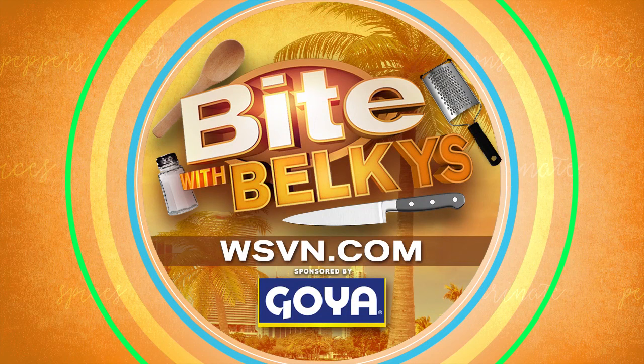Who's hungry? Thanks, chef! If you want more recipes, check them out at WSVN.com — just click on Entertainment and then click on Bite. You can find everything right there, and you can always follow me on social media as well. Live in the newsplex, I'm Belkis Nere — bon appétit!